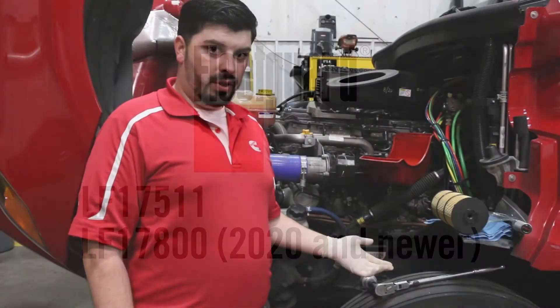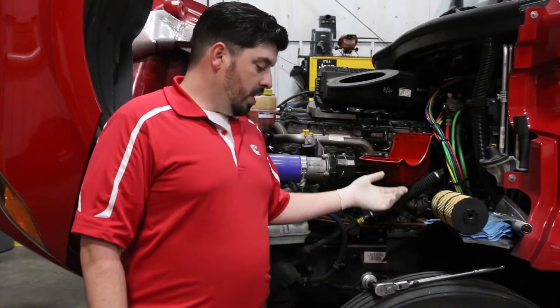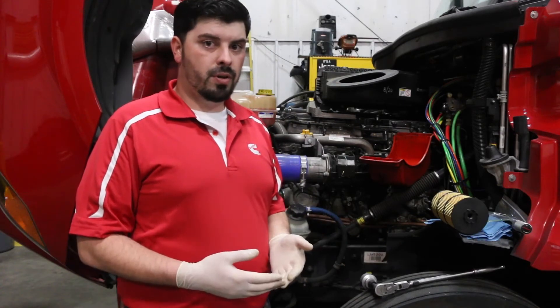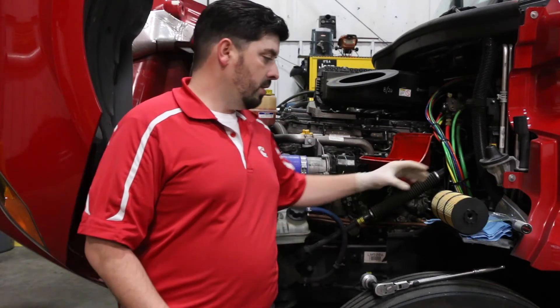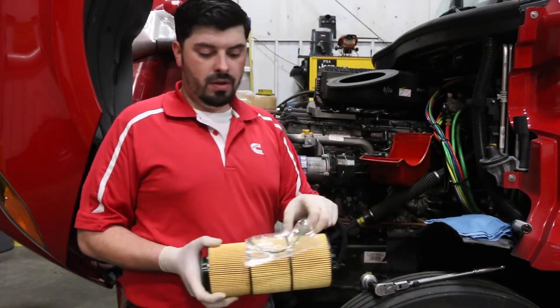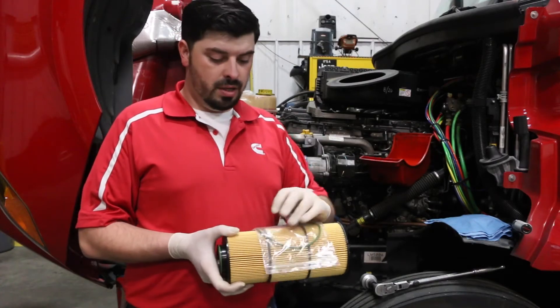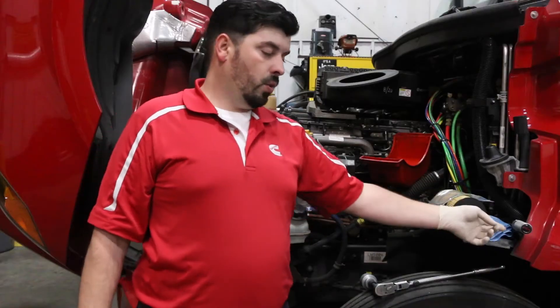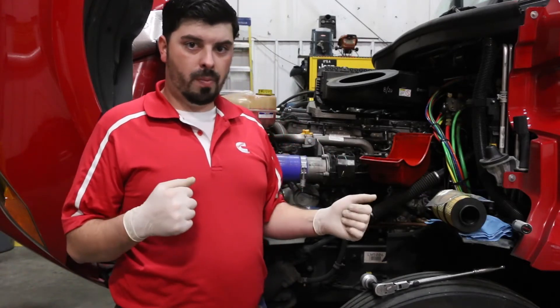Some tools that will be required for this change would be no different than what you would currently use for the OE service part. In our FleetGuard kit you will receive the cartridge for the replacement, and you will also receive the O-ring for the housing lid and the copper washer for the oil drain plug. You will need a torque wrench to torque the lid down to the proper installation torque.